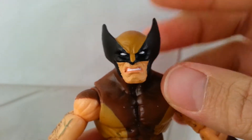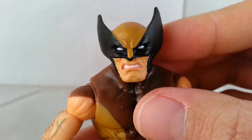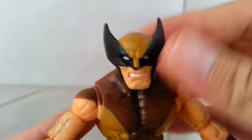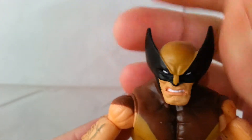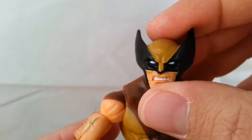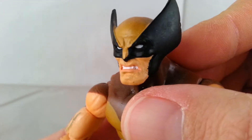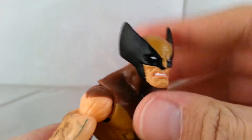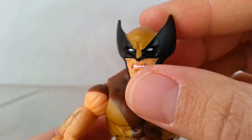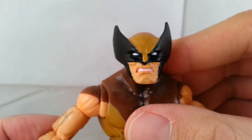Looking up close at the face, I just love this kind of smirk he has. He's got that classic Wolverine smirk and I love how they did this mask. It's not really pliable, so you don't worry about it getting bent, but I love how it comes up high on his head and the white eyes. It just looks awesome. He's just got great detail — just a really awesome Wolverine head. I just think it's perfect.